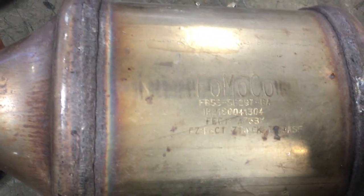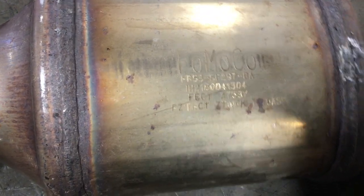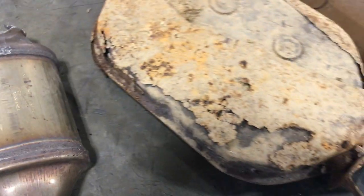Next we move on to some domestic cats. This here is a Ford — Komoko, Ford Motor Company. Again, these serial numbers will dictate the price.